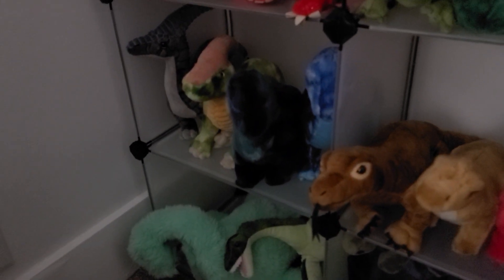Down there are some dinosaur plushies that I just kind of shoved in here. And down there are my sea monsters — I love sea monsters but there's only two of them.